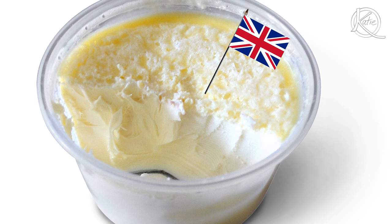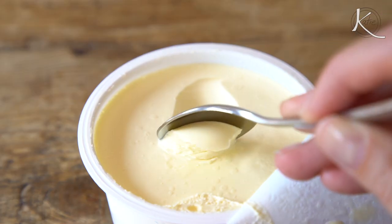Clotted cream can best be described as whipped cream meets butter. It's typically eaten with scones, but let's try it on a sundae. I've seen this as a dessert itself — I saw a recipe online that the BBC posted that was just clotted cream and berries. So if you can swap out clotted cream for whipped cream there, let's try it here.